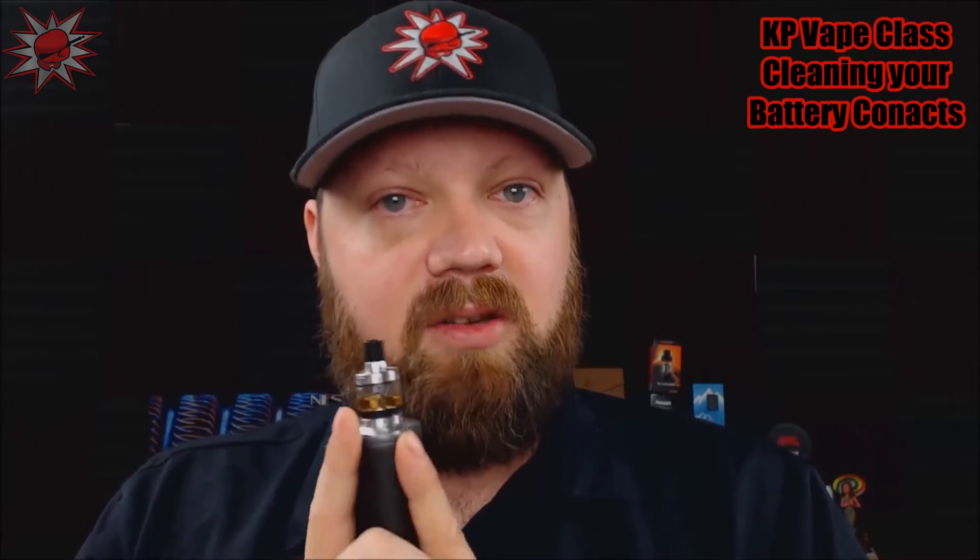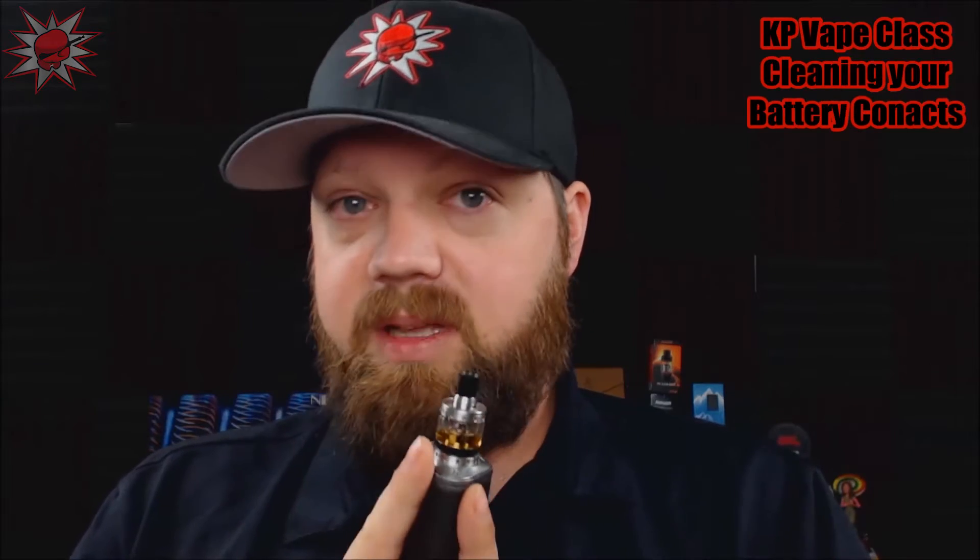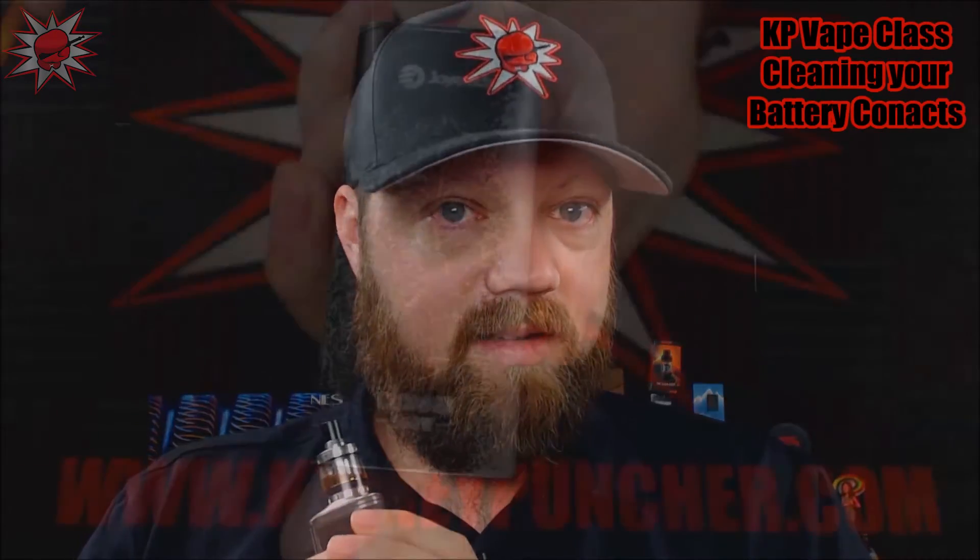A common culprit of that is because your contacts are dirty, or possibly even your batteries themselves have a little bit of gunk buildup on either side. So let's go ahead and dive down up close and I'll show you a couple of easy tricks to keep your batteries and your battery contacts in top condition, so that way you don't experience any issues with your device.